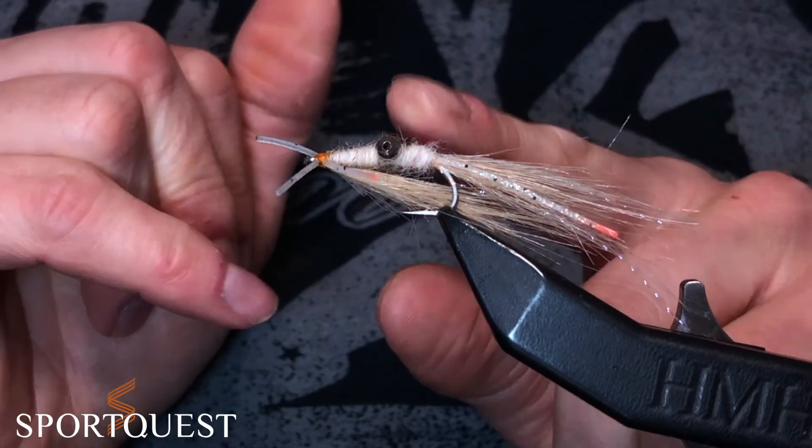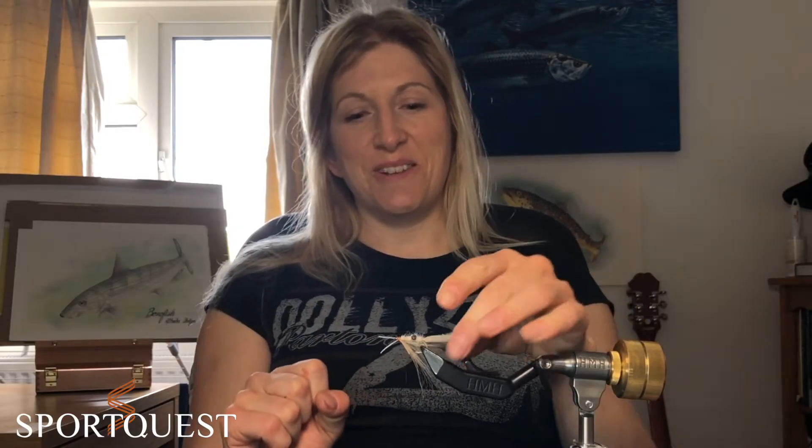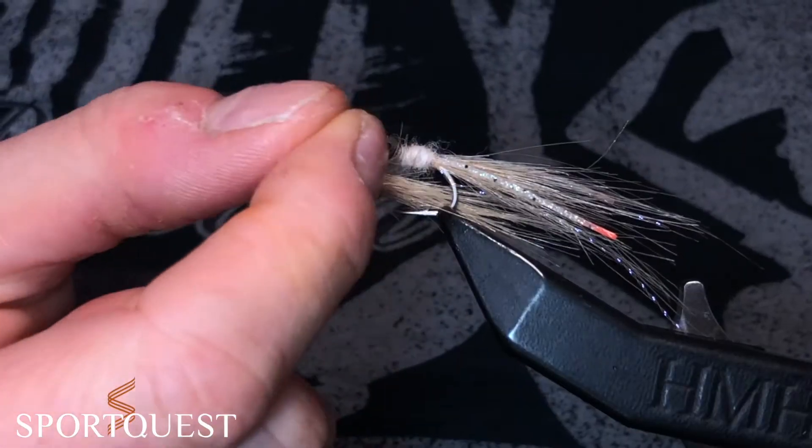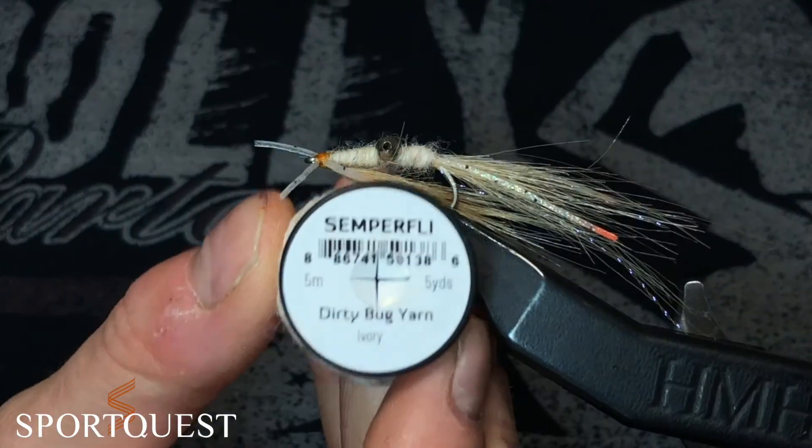We're going to need a dumbbell eye or a bead chain bead eye, which is what I'm going to be using today. Some silly legs — I'm going to be using clear but you can use tan or pure orange if you like. A little bit of flash, so a bit of crystal flash, we're going to use tan UV. And a body material. If you want to try out some dubbing loops go ahead — they do allow a bigger build up on the body and a little bit more of a buggy appearance, but I'm going to cheat today and use some dirty bug yarn by Semperfly.